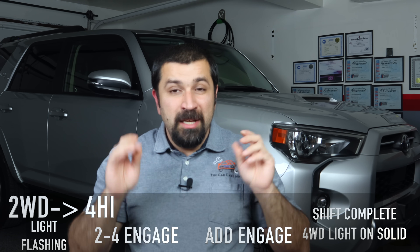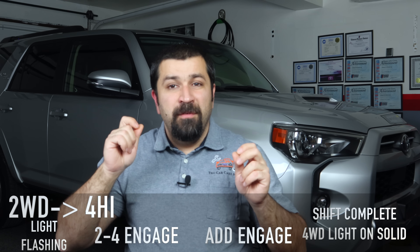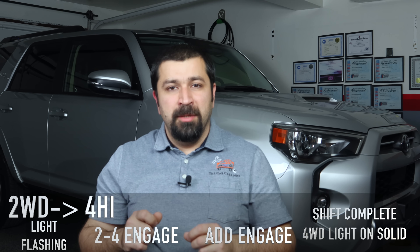When you have a manual shifter — like the 4Runner behind me — it has a manual shifter for the transfer case. The minute you start moving that shifter, there's a switch that detects you're moving it and it locks the ADD or the front differential.